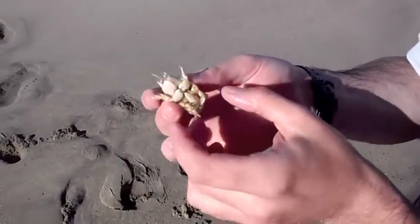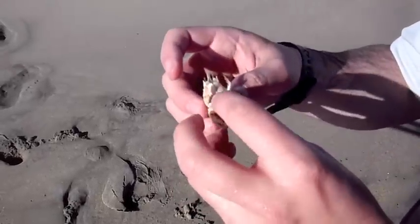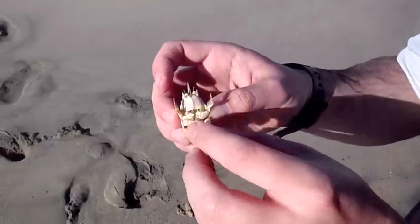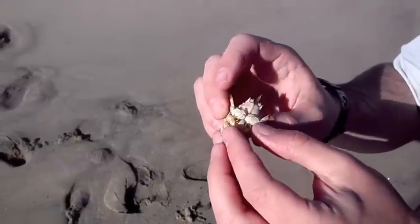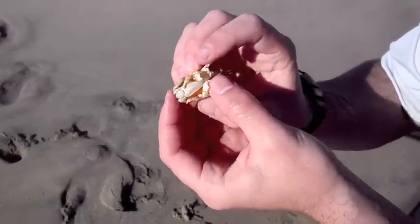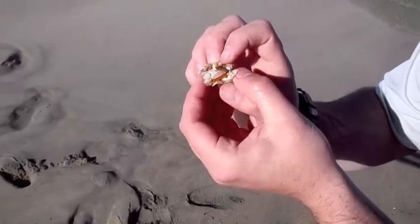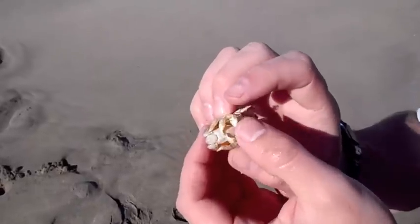This one happens to be a female. Down at the bottom here it has a little pouch with which it keeps its very bright orange eggs. Just clearing the legs away here so that you can see it — not damaging it at all.